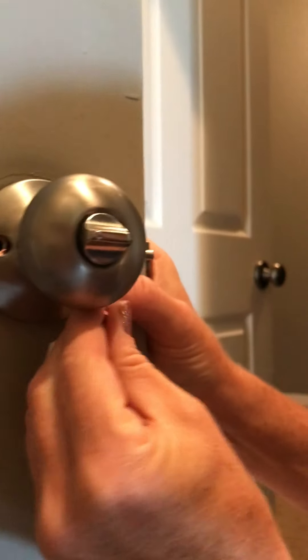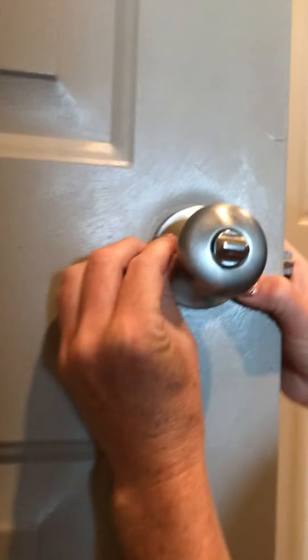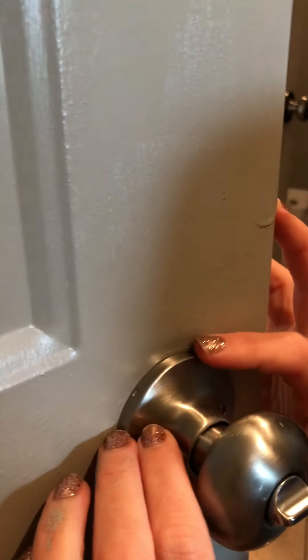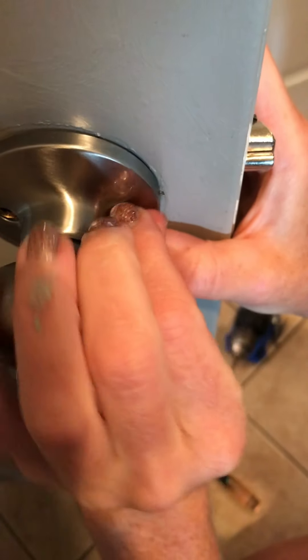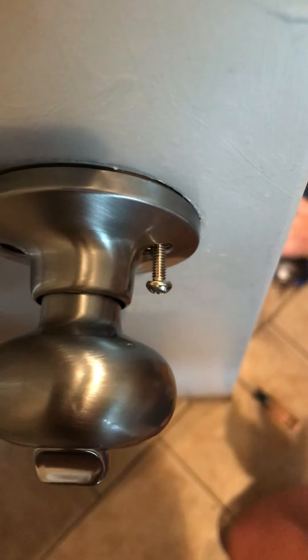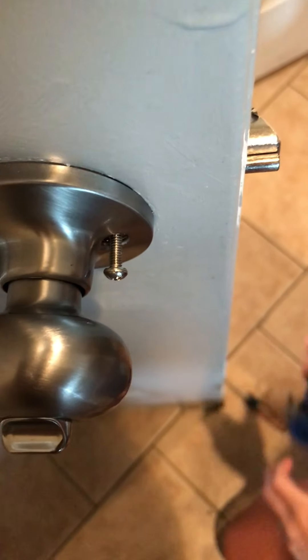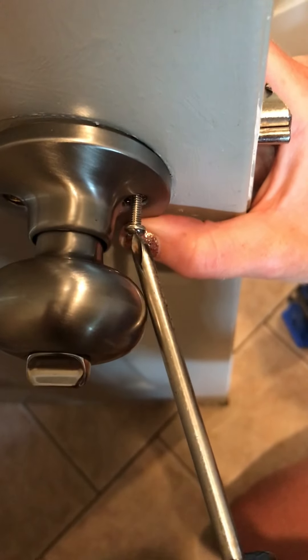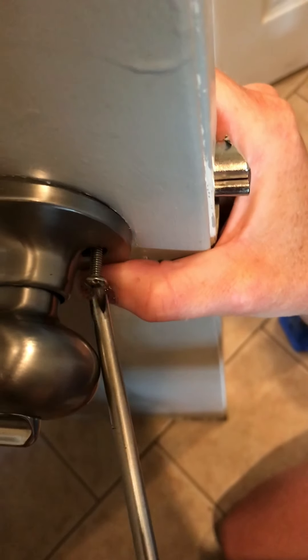You may have to adjust a little bit. You're going to really feel for it — you're going to have to look for the hole. Okay, so stick the screw into the hole, and now you can feel the resistance. My drill won't fit in there, so I'm just going to use the screwdriver to tighten that while holding the doorknob in place.